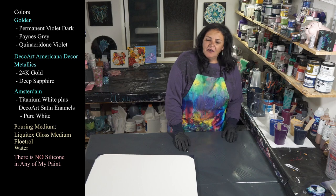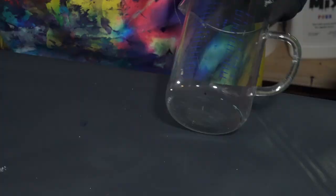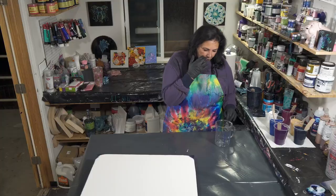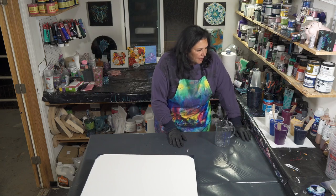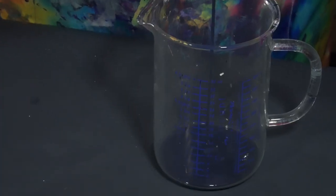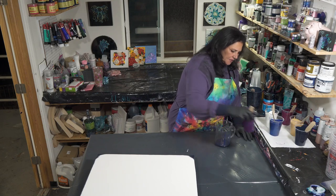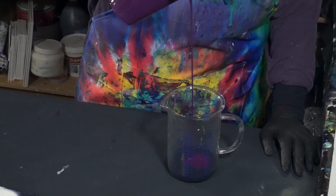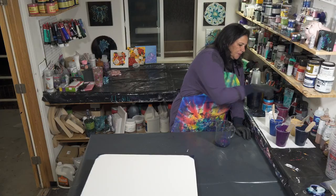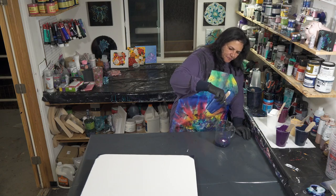Our game plan is to use this big jug — we need about 21 ounces of paint for that size canvas, and this jug goes up to 32 ounces, so we'll do our best to stay around 21 ounces. We are going to do a dirty pour: we take our paint and pour it from up high into the center of the cup — not layering it carefully down the side. Adding the Permanent Violet Dark, pouring from up high so it sinks under the surface of the Payne's Gray, then just a smidge of white, and some Deep Sapphire.